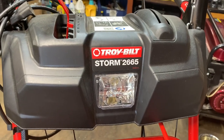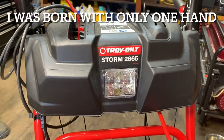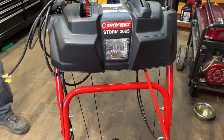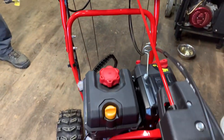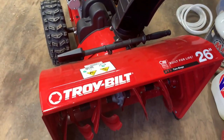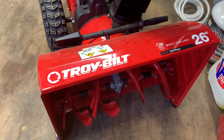Hey everybody, this is Brad from Johnson Small Engines, better known as the one-hander mechanic. If I can do it, you can too. We are working on a Troy-Bilt 2665 two-stage self-propelled snow thrower, and I'm going to show you today how to start it and operate it.